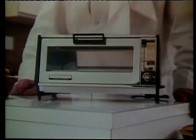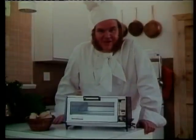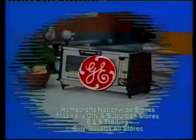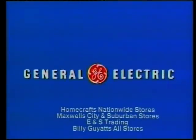In fact, would you believe I've created this entire magnificent array of food all with a GE toaster oven. What a time saver. What a great present for Mum, eh Dad? The GE toaster oven — your second oven that you'll turn to first. From the wonderful world of General Electric.